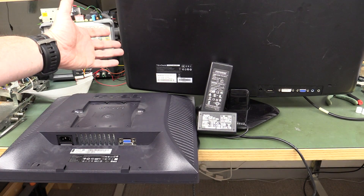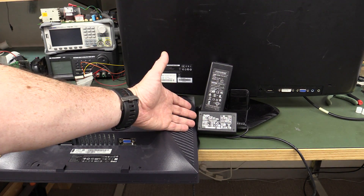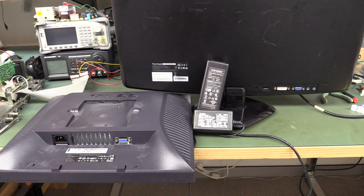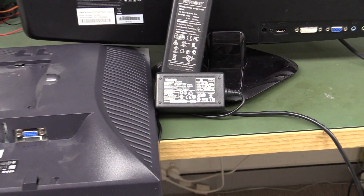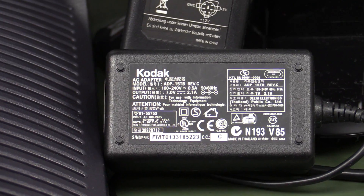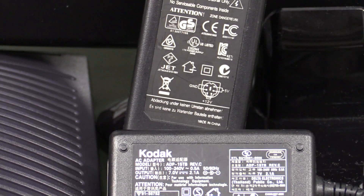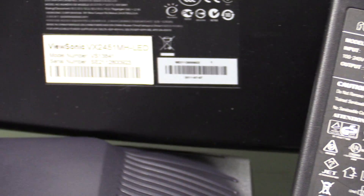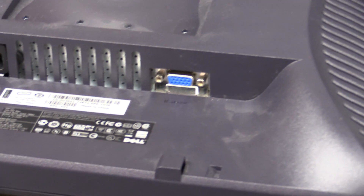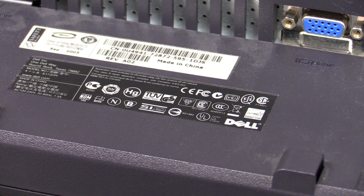No doubt you've noticed on the back of electronics products, like these computer monitors, or these power plug packs that you get with any product, or practically any electronic product on the market, they contain a whole slew of markings on the back. At first glance, you might think they're Klingon or whatever, but they actually mean something. One of the main ones is the CE mark, and we'll take a look at it. We'll have to do a separate video on all the other marks, because there are dozens of them.